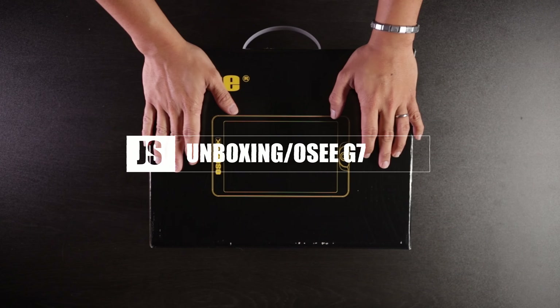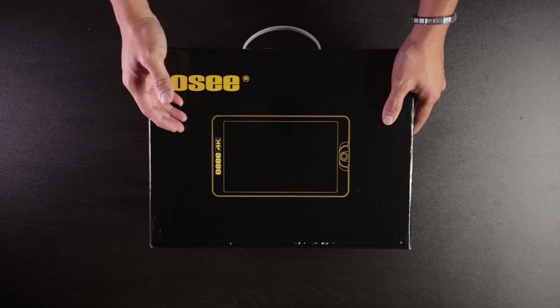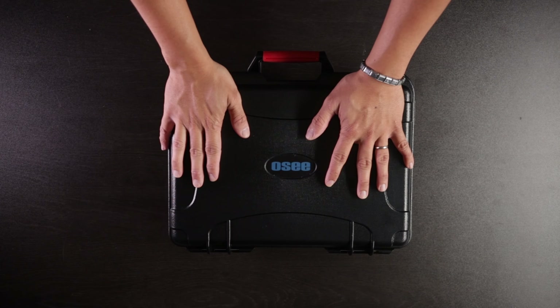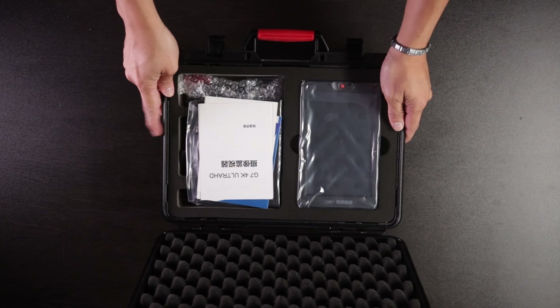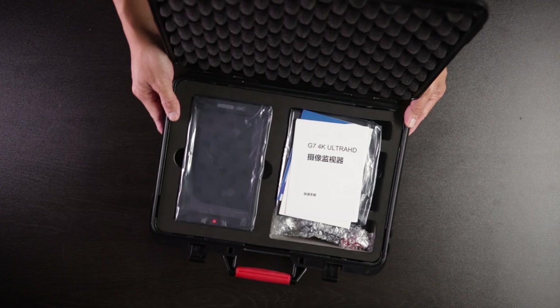All right guys, let's go ahead and unbox the OC G7 monitor. There's a hard case here which is pretty sturdy looking. I'm going to go ahead and flip it over so you can see it a little bit better.